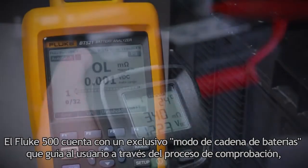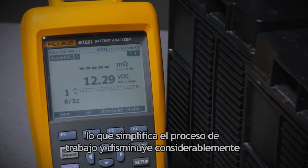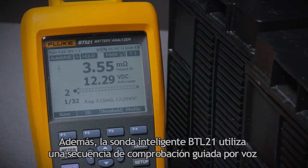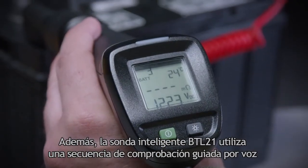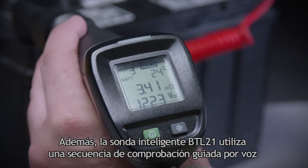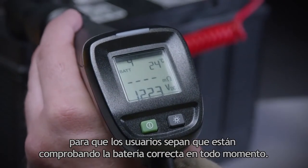The Fluke 500 series has a unique battery string mode that walks users through the testing process, simplifying the workflow and significantly reducing the time needed to take multiple measurements. In addition, the BTL21 intelligent test probe utilizes a verbal guided test sequence so that users can be sure they're testing the right battery every time.